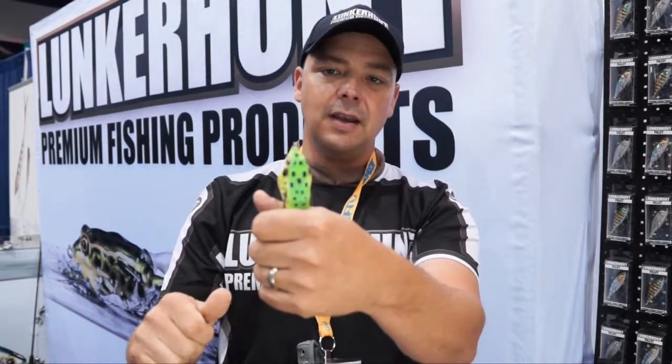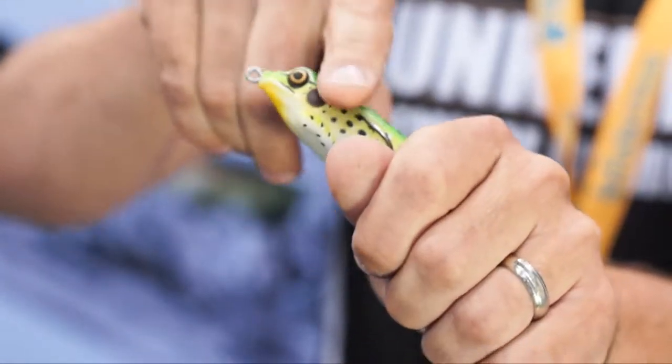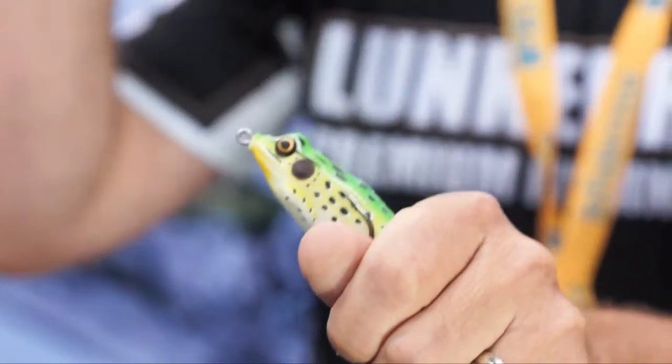Forget about the legs for a moment — we can see right off that they have a unique leg, but let's focus on the qualities of the frog itself. The hooks are tucked away behind the hips, so it's a nice weedless design. When you're casting into those weeds and it falls on its back, you're not getting all snagged up.